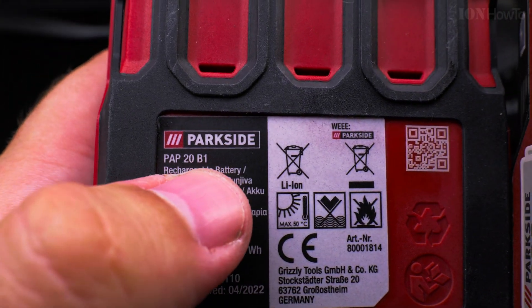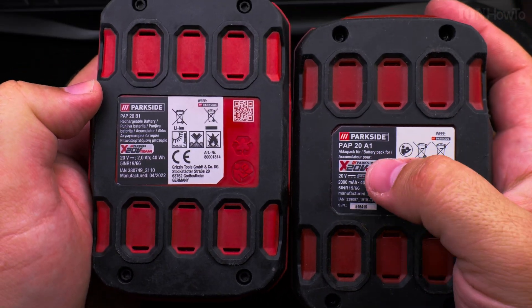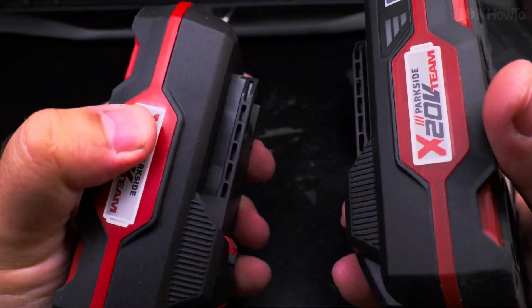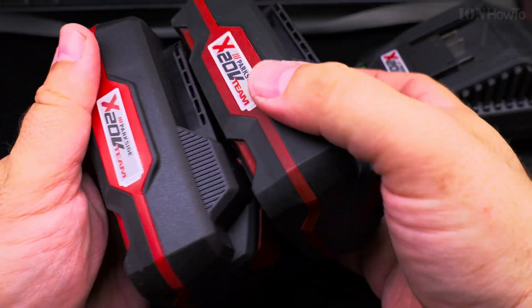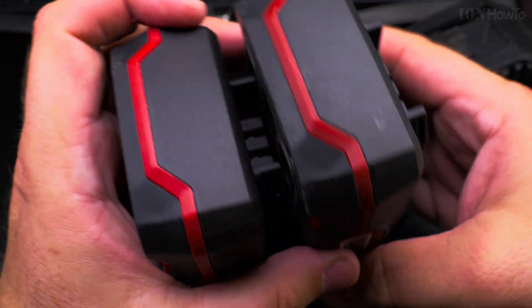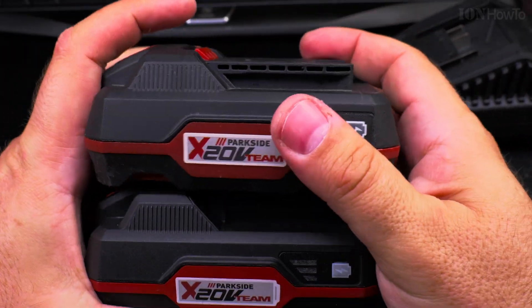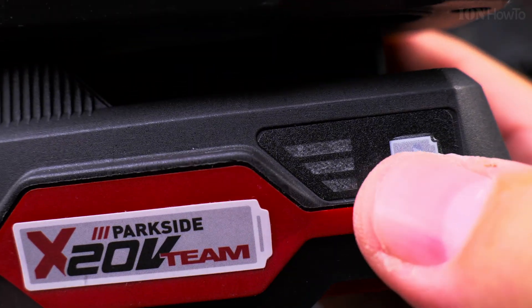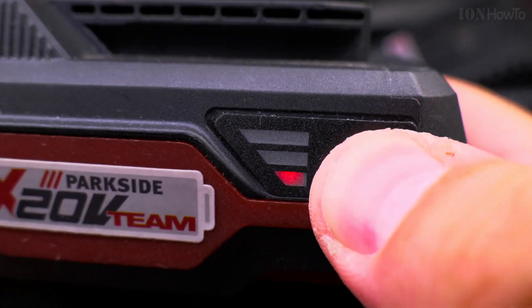You could also try to jumpstart it if it hasn't been in this depleted state for too long, but it's really a risk — you'd have to decide if it's worth it. The batteries do have a temperature sensor inside, so if the cells get too hot while charging, the charger will stop. I'm not sure what happens if they overheat during use — that would be interesting to find out.